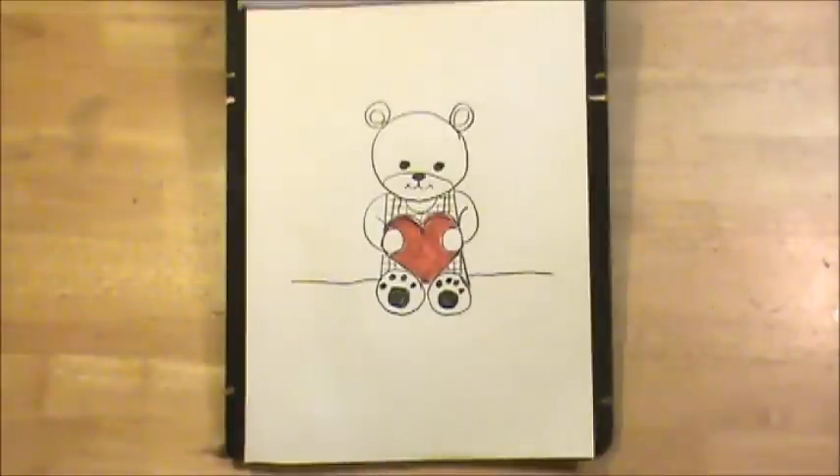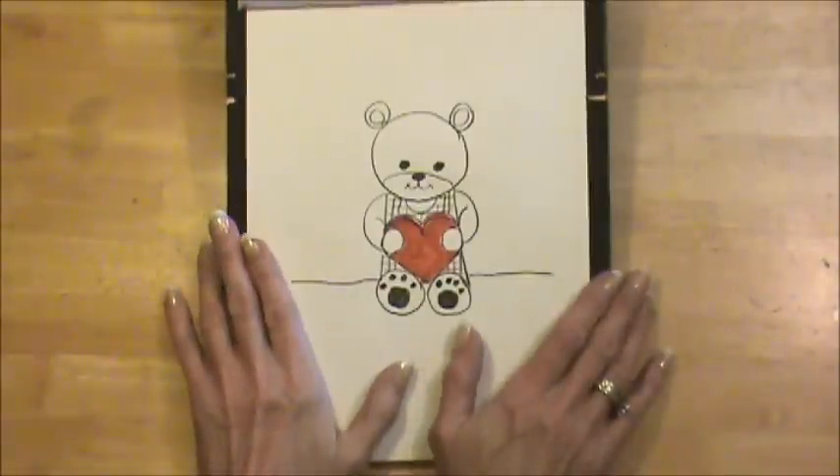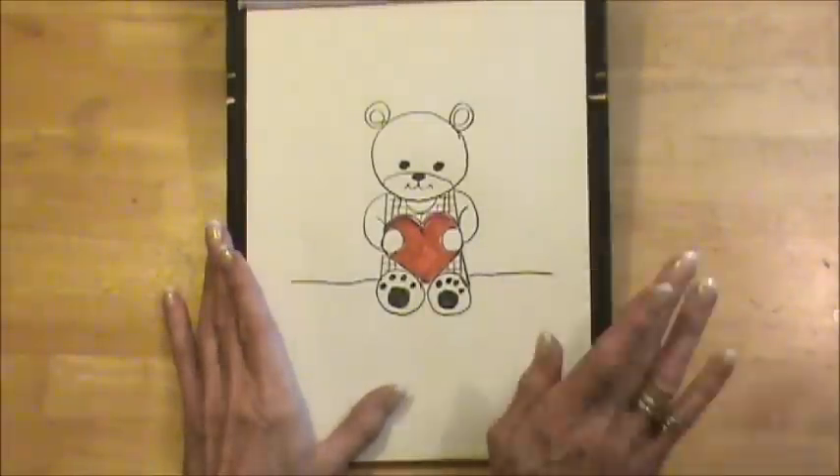There you go. We have our teddy bear valentine. I hope you had fun, and I'll see you next time. Bye-bye.